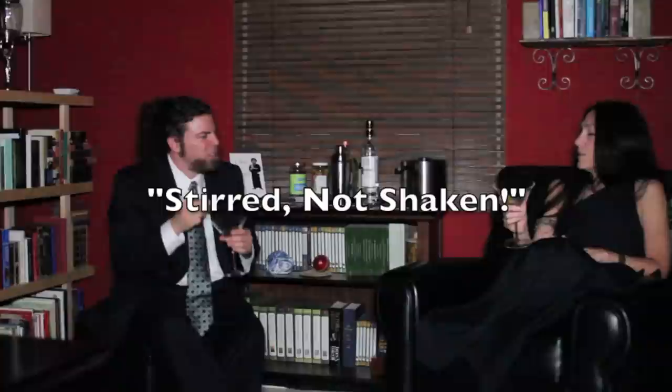Welcome to Microlectures. I'm going to talk about James Bond and why he orders his martini incorrectly.